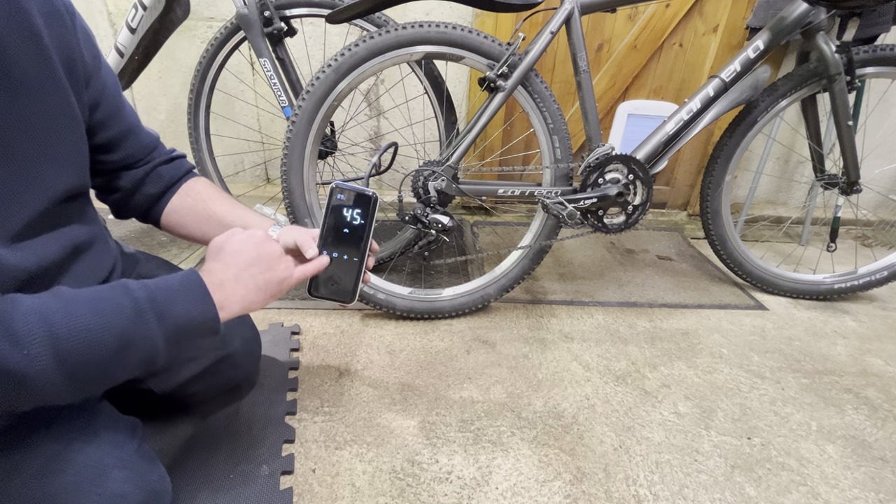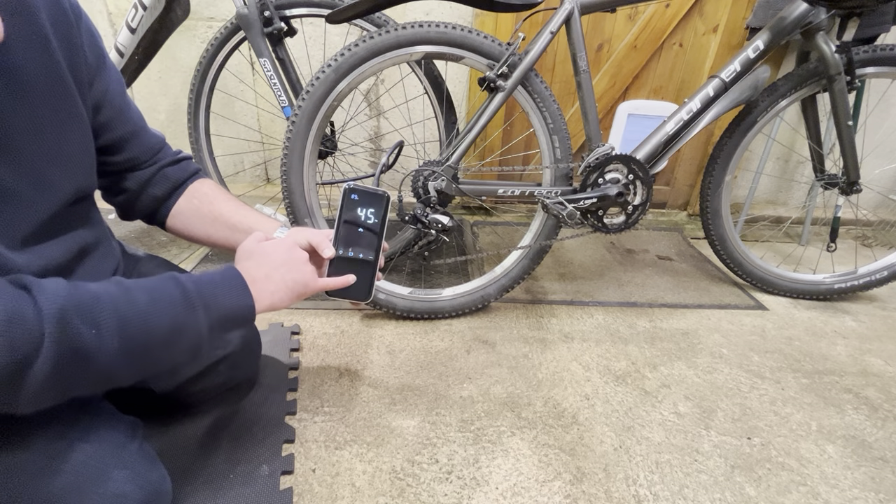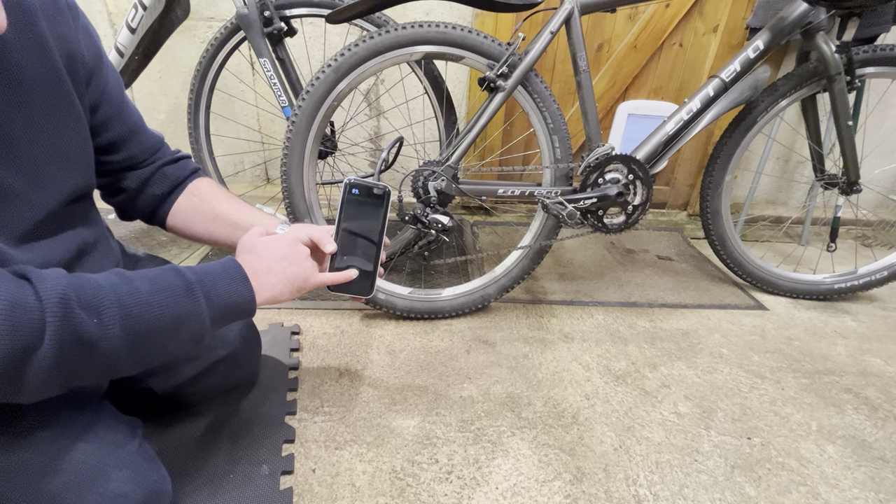To turn the unit off, after you've checked your battery percentage — which has gone down around 2% — you can hold this down for 3 seconds and it turns off the whole unit.